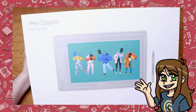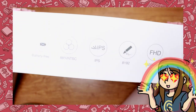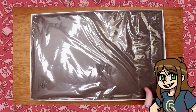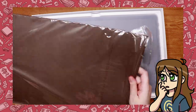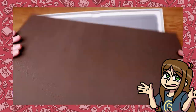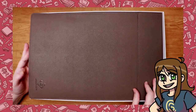The Gaomon PD156 Pro is 15.6 inches with nine express keys and comes with all kinds of goodies. This time it also comes with a bonus sleeve that you can put your tablet into with a magnetic clasp in the orange part. I honestly didn't use it after I took it out though. Considering this tablet needs to be plugged into my computer to work, I don't plan on ever traveling with it. But if you do travel and need to take your stuff with you, this might be an extra bonus to protect the tablet.